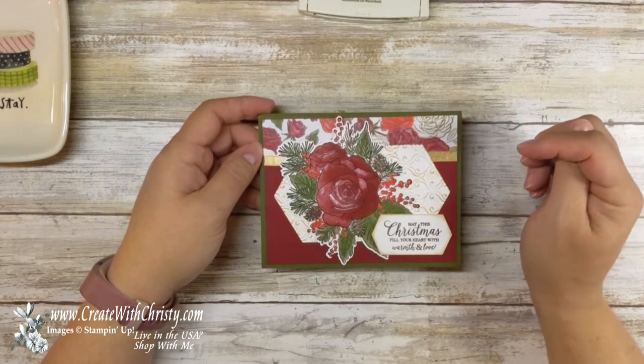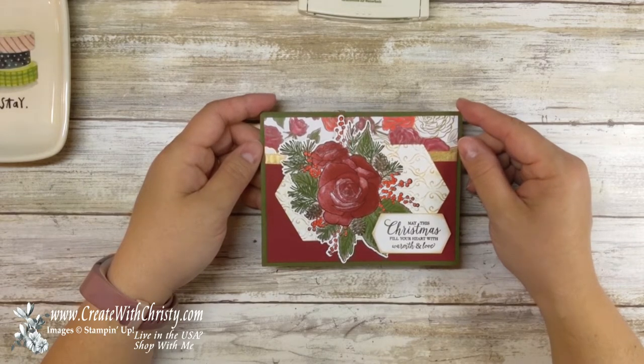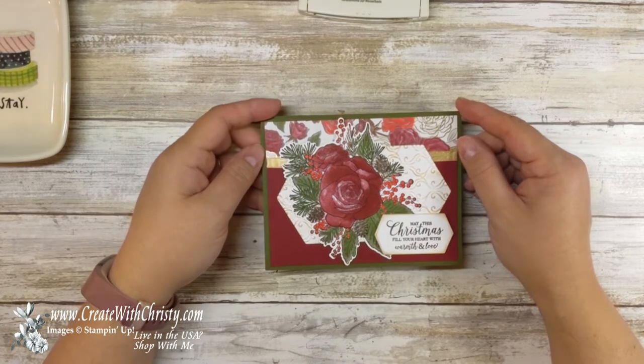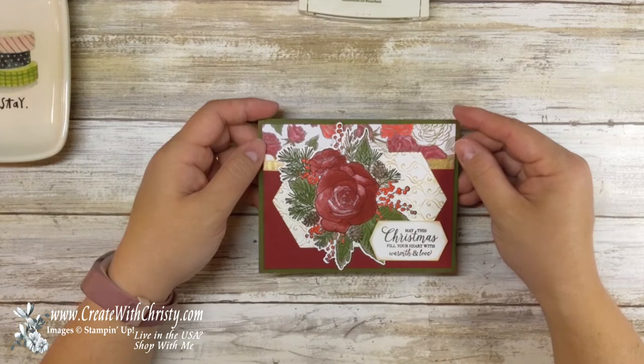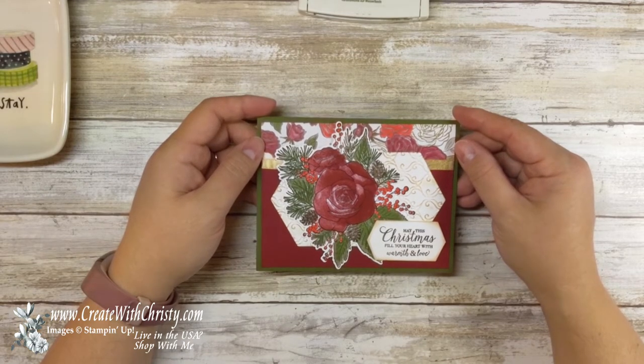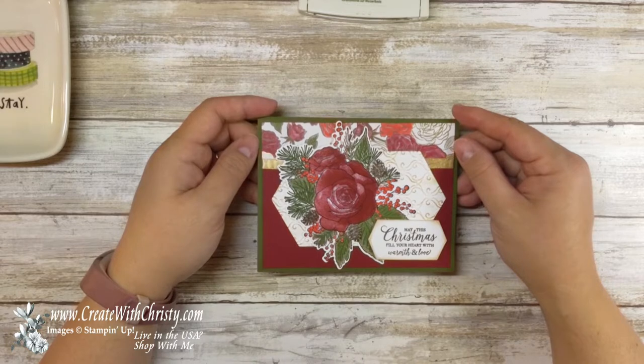I've always liked roses and it is a really versatile set. Yes, it's featured for Christmas but you can also use it for so many different other things. I just really love these flowers and today I'm going to share this card. Tomorrow I will be doing another video here on YouTube — a card made with a different stamp set but still using products in the suite, to show that you can use it for other things, and it will be another Christmas card though.